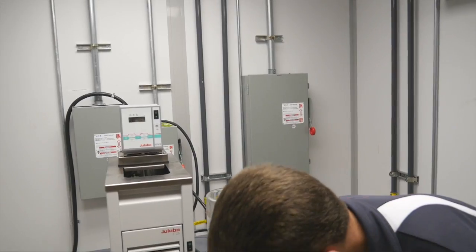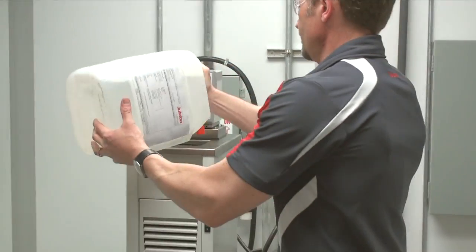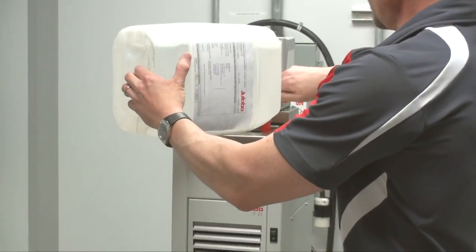Now that the ULABO circulator and external application have been rinsed and dried, we can add our next fluid. In this case I'm going to add some new silicone fluid.